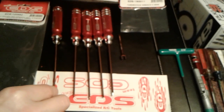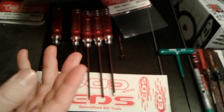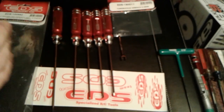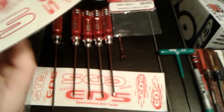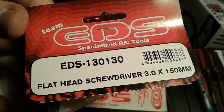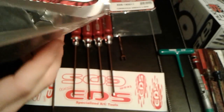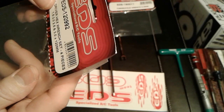I ordered some stickers — I didn't know if they were going to come with stickers or not. Every driver set, as you can see including the flathead, comes with a set of stickers. Here's the part number on the flathead, and here's the part number on the ball drivers. These were $34 for the four-piece set.